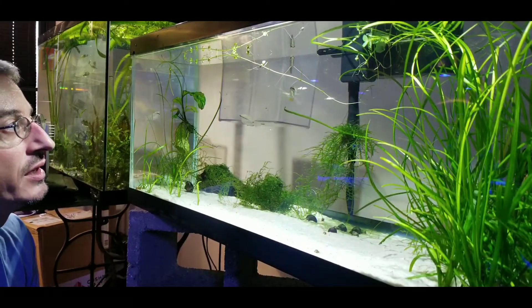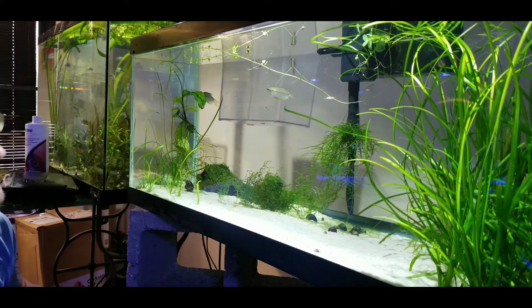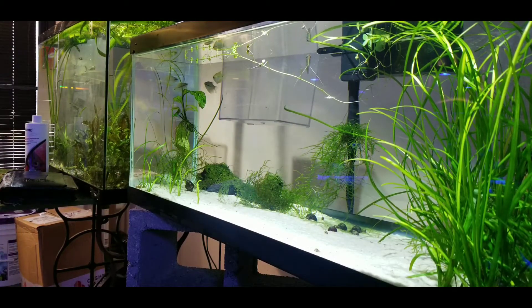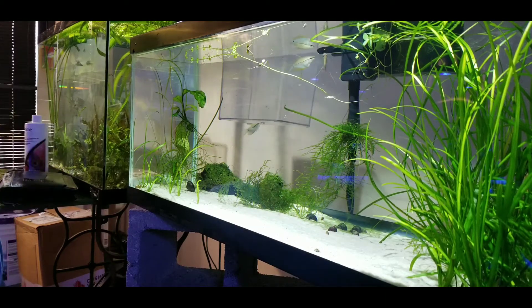In this tank we got some pearl gouramis. We have some cory catfish that are actually in this grass over here. And we have the dwarf flame gouramis.